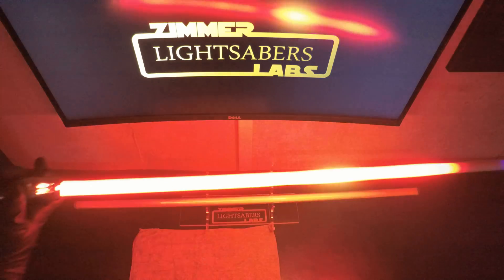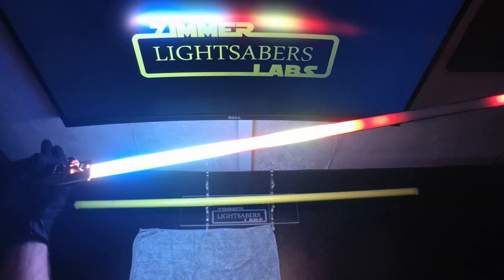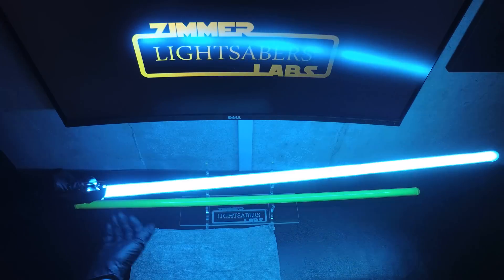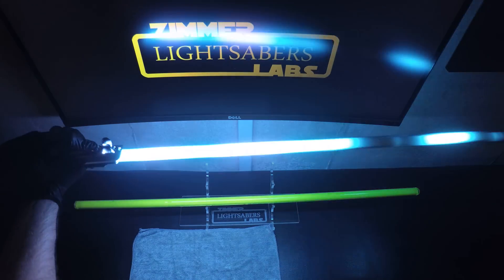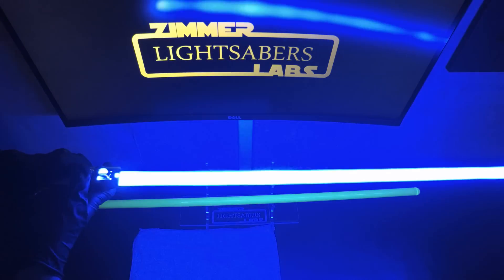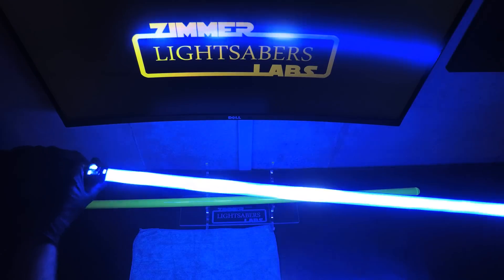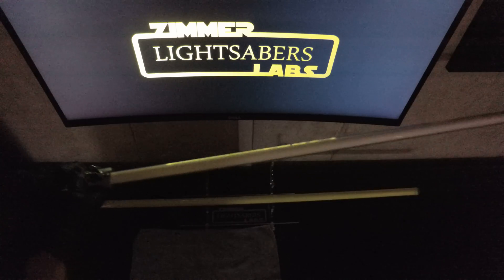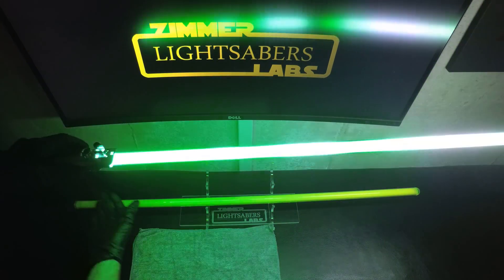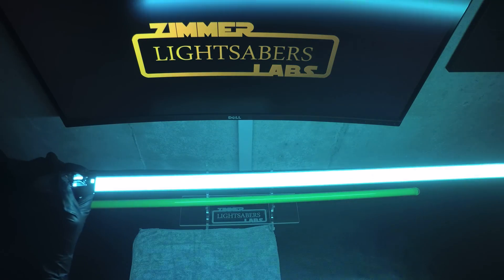Next up, a fire blade. Then a cyan fire, I think. Blue fire blade. And then a Return of the Jedi green fire blade. Then back to the beginning, cyan with a real light flicker.